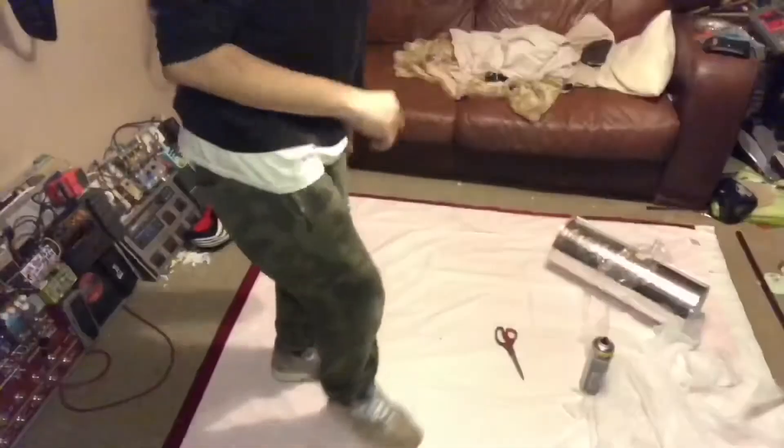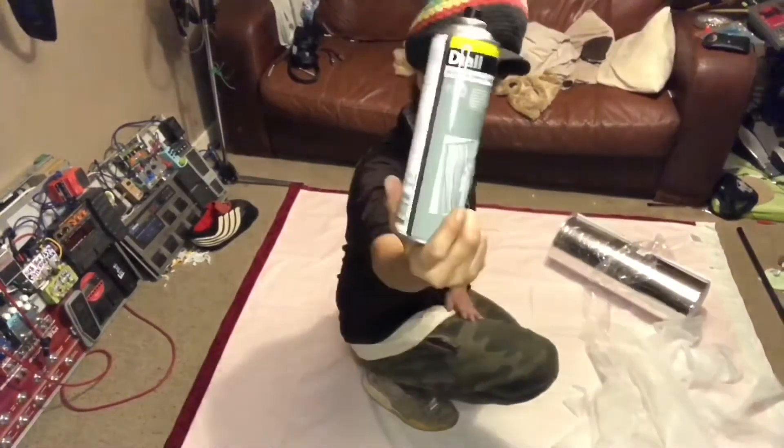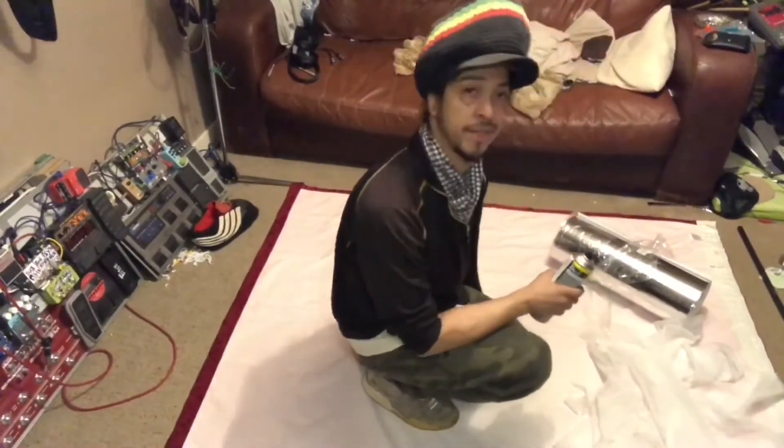It's got styrofoam on it, so it's like a reflective foil with styrofoam. Styrofoam, after movement, will start to fray and flake. So I'll glue a net curtain on top of that to encapsulate it, then fold the sides over. You'll need a pair of sharp scissors, and I'll be using a neoprene adhesive.